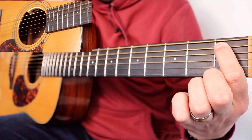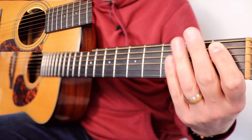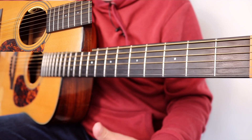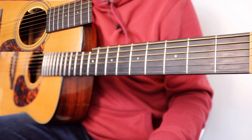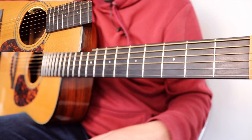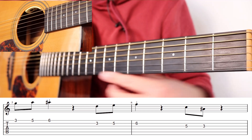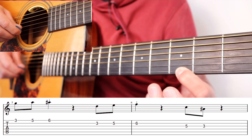Once you've got that, we can then move on to what we call a key change. What that means is it's the same riff — not the same notes but the same riff — but it's higher sounding. We've changed the key. For this, it means going a little higher up the neck, towards the sound hole. We're going to go to fret three on the high E string with our index finger.